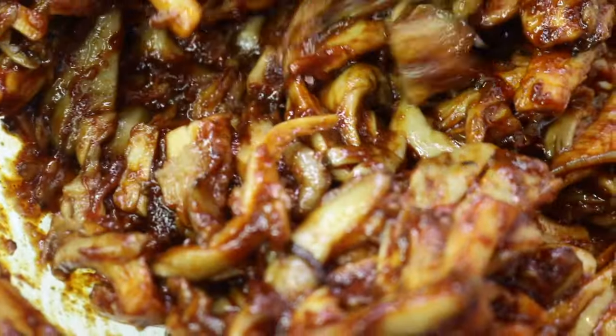I'm just pouring all this delicious marinade onto the oyster mushrooms and I'm going to let it sit while I sauté some peppers and onions.